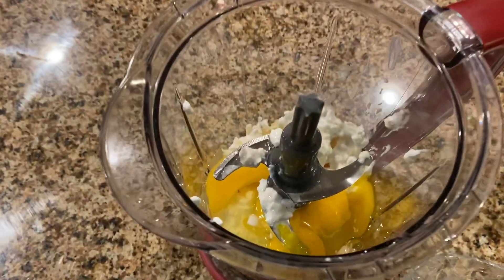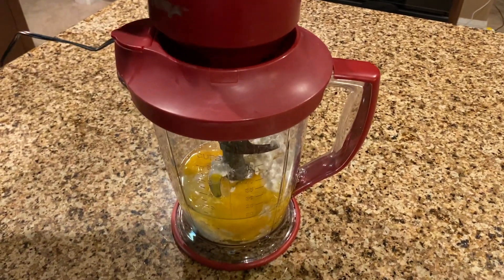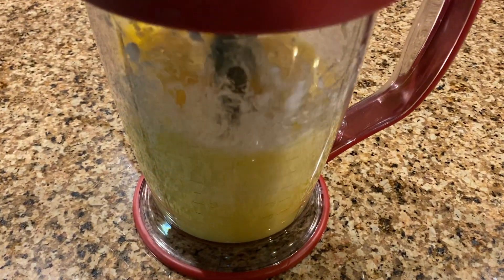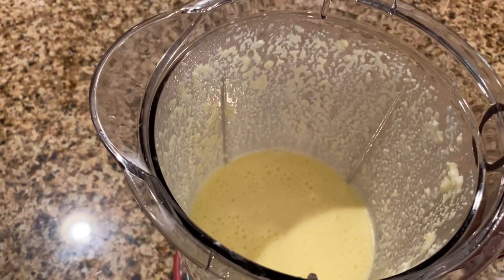Your egg and cheese mixture should look something like this. Now it's time to blend it. Puree your egg and cheese mixture until it's fully blended — it should look something like this.